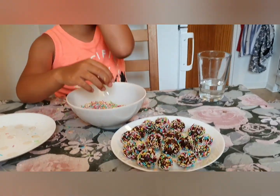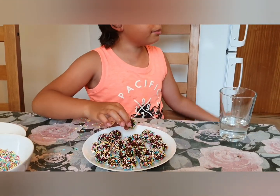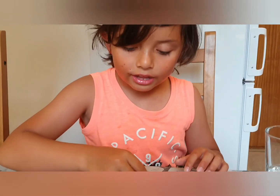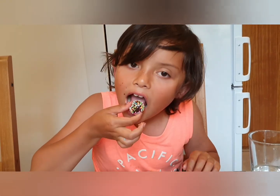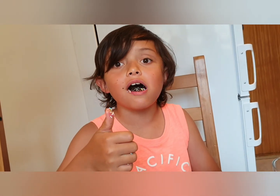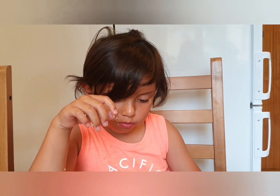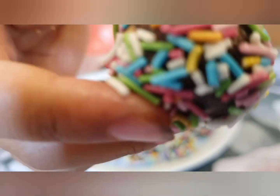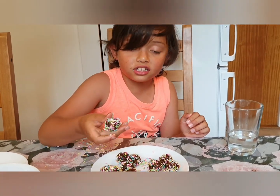Thanks for watching guys. Now we have done all of this — we're not going to warm it because it's not good to warm it. I'm going to try one now. Mommy, you can try one also if you want. Thank you, you're welcome. It's very good! Mama, is it good for you? Yeah, it's very good. You want to try one? Yum yum yum yum — it's so good, I need another one!